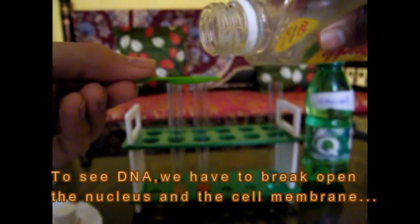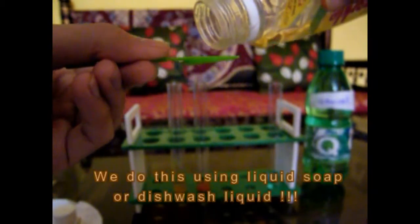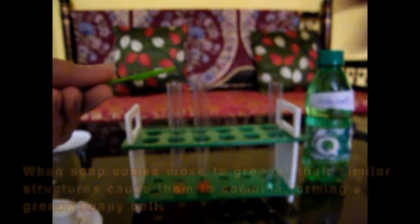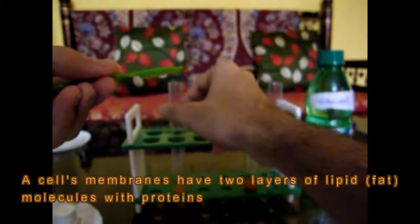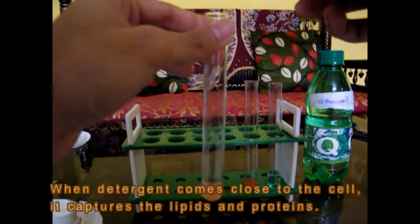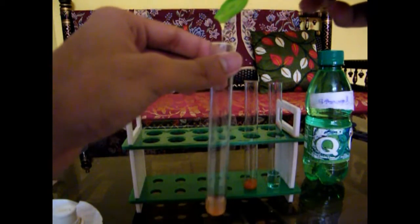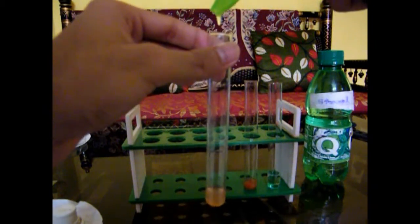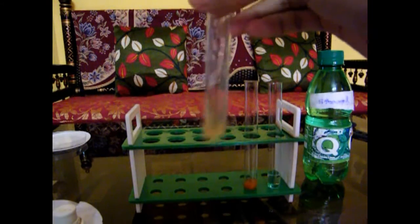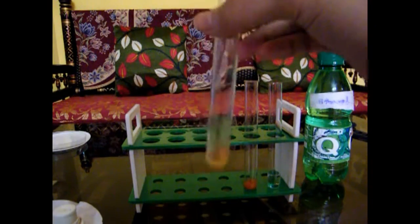Now what we will do is use dishwash liquid. Be careful not to use too much. I have taken the dishwash liquid and I'll drop it slowly — be careful while dropping it because you don't want it to run along the sides of the test tube. Now stir it gently; be careful not to over-stir and create bubbles. The solution is now ready.